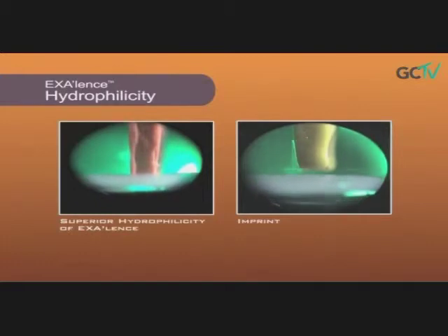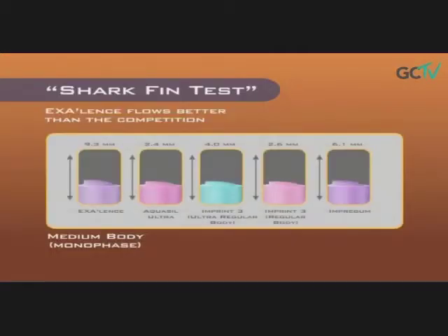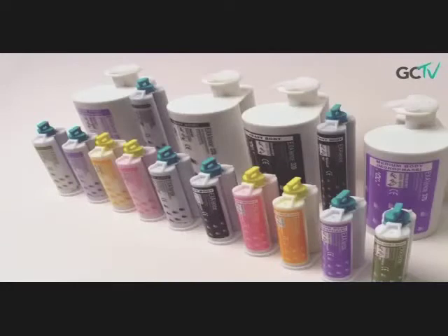Excellence takes the guesswork out of impression taking by giving you a material that is intrinsically hydrophilic, meaning it is very moisture tolerant. It has excellent flow properties so it can flow deep into the sulcus, and its high tear resistance prevents tearing during impression removal. Unlike VPS, Excellence has no surfactants and you do not need an additional surface optimizer to spray into the prep to allow the material to reach those hard to reach places.